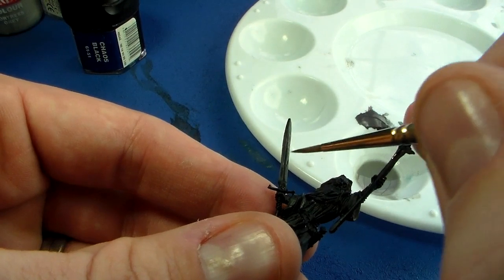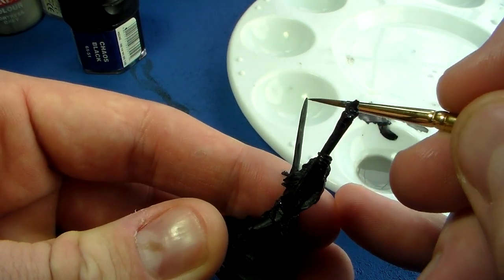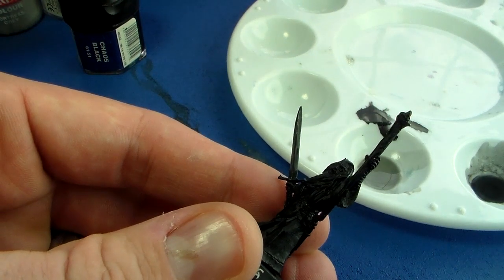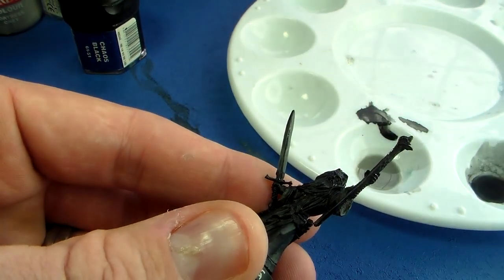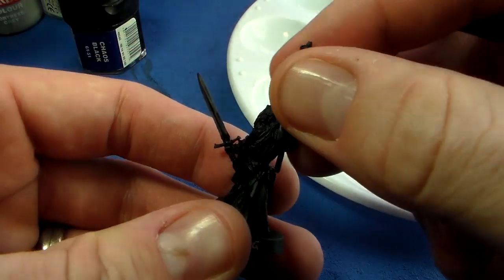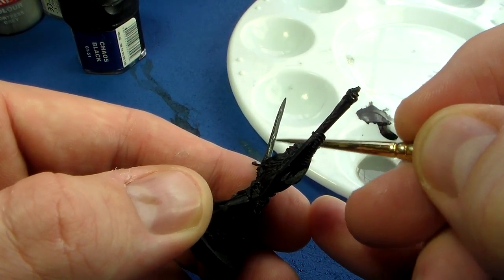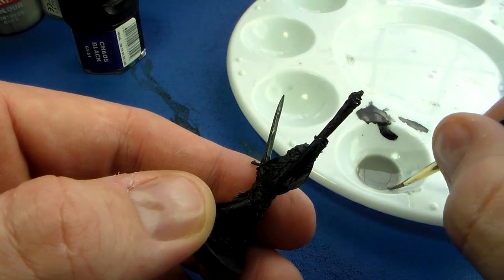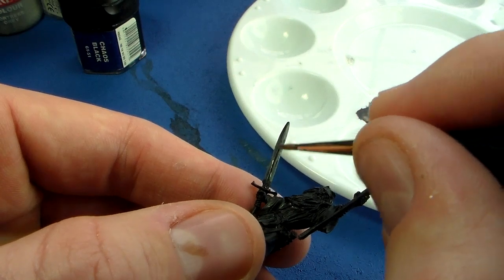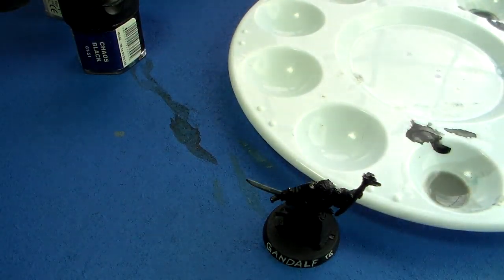I'm building up the highlights on both the upper and lower edges. Remember: on the upper surface the light goes towards the end; on the lower surface it goes more towards the hilt. You can change the light source if you want. At the end, after the color transitions, you can go back in and add chipping, battle damage, weathering, or glazes for reflections of the ground or sky — but this gives you the general non-metallic metal base to build from.